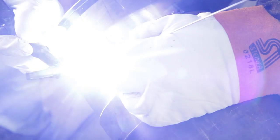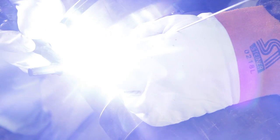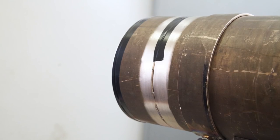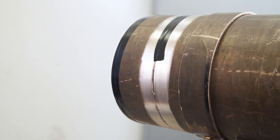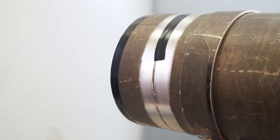The Copper Development Association is pleased to present a series of video presentations covering welding of copper nickel alloy. This video is the third in a series designed to provide welders with the principles of joining 90-10 and 70-30 engineering grades of copper nickel.